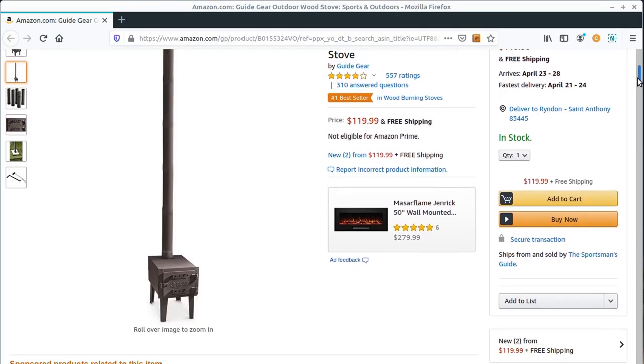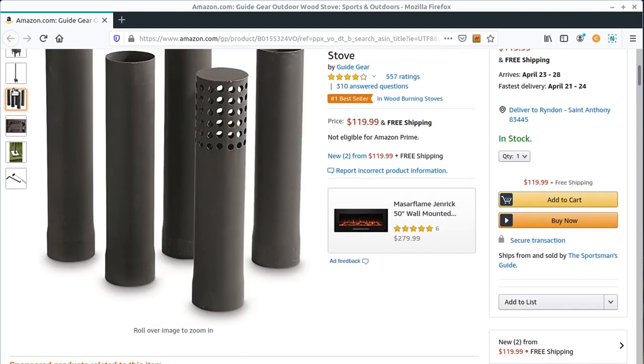Hey guys, I want to do a quick unboxing of this $109 stove I got on Amazon with free shipping. I'm going to unbox it — this is for the tiny home. It's just a wood burning stove, very simple. It says outdoor, but I'm going to use it indoor and vent it very well. Let's take a look at it.